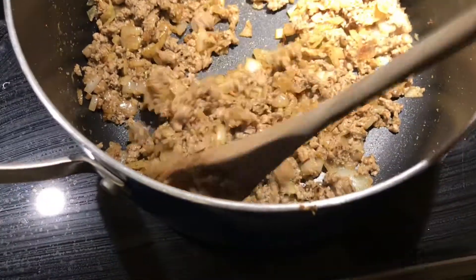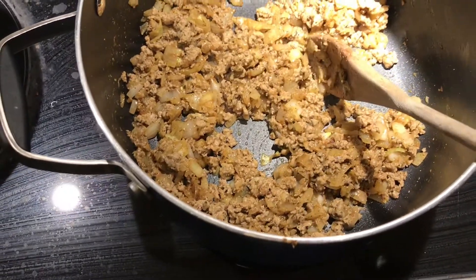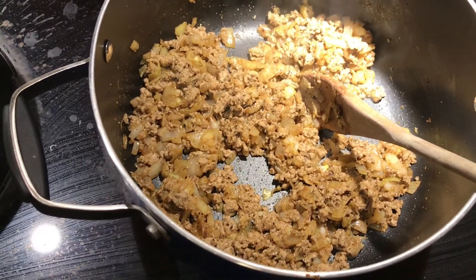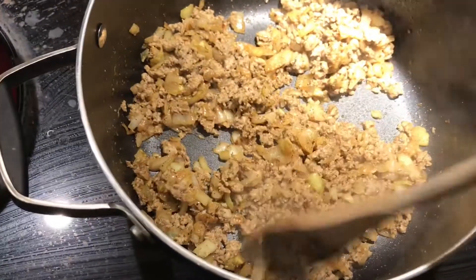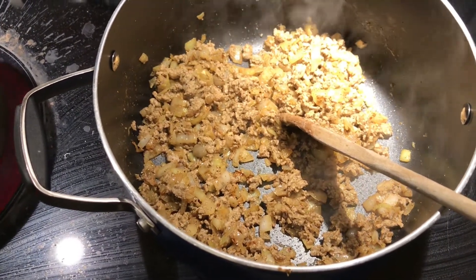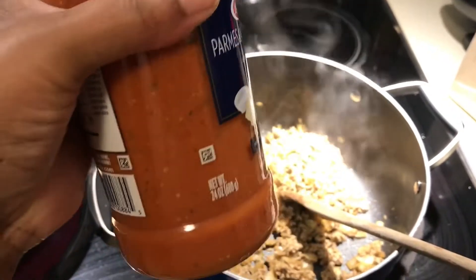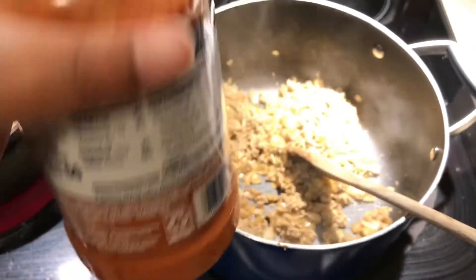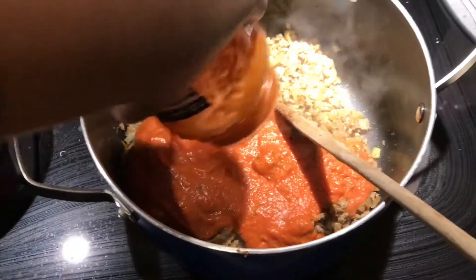This is looking good, so I'm going to add a whole bottle of pasta sauce. Last time I used half but had to add more when eating it, so I figured let me add the whole bottle because I like it saucy. I'm using the Barilla Parmesan and Pecorino Romano — I think it's 60 calories per half a cup.